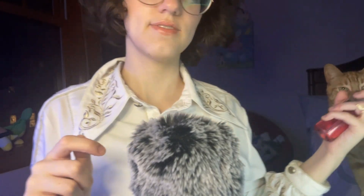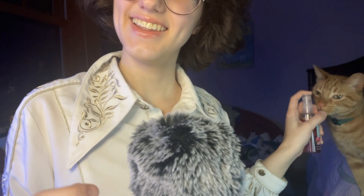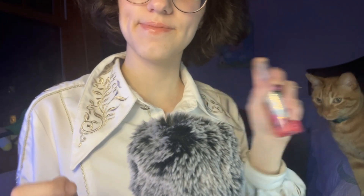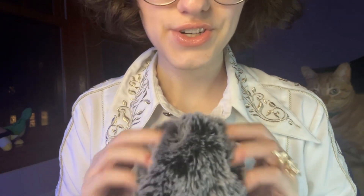Luckily, I do have something really nice. I'm just going to spray this in. Want some? Okay. I'm just going to spray this in, and now we can rub this into the scalp to give it a little bit of moisture.